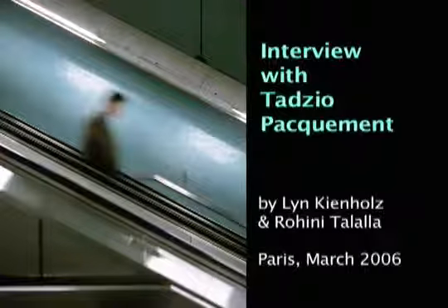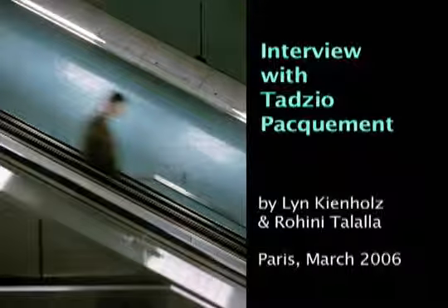Tadzio Pecmo. First question - is that the most beautiful name, where did it come from, Tadzio? It comes from the movie Death in Venice, the book and then the movie Death in Venice by Visconti. It's terrific.